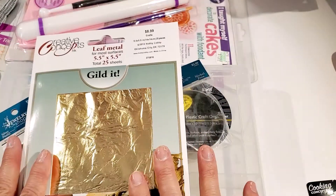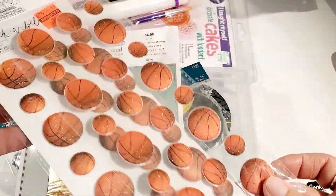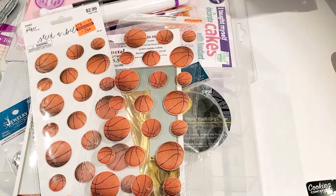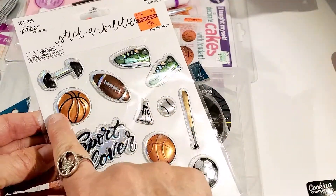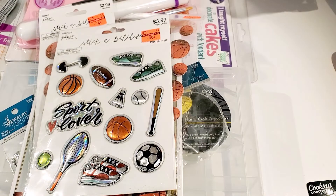In the clearance section I found a few things. My daughter is making a scrapbook for my grandson and she asked me to find some basketball stuff. I found these — there are a lot of basketballs, which is perfect since she's doing a basketball album. They were on clearance. I also found this one with tennis shoes and basketballs that I thought was really cute — she'll be able to use all of these in the album.